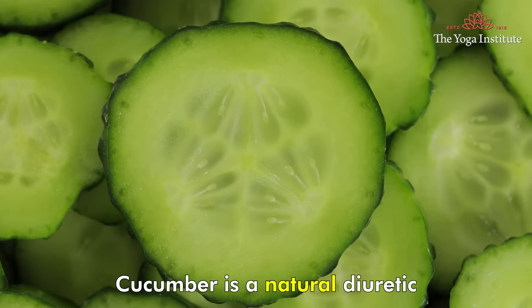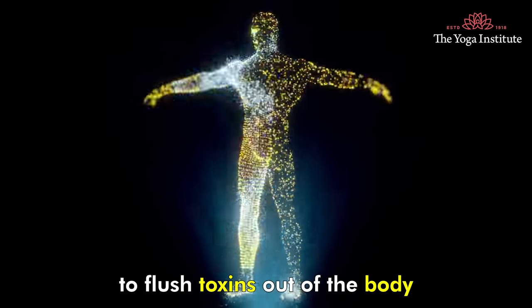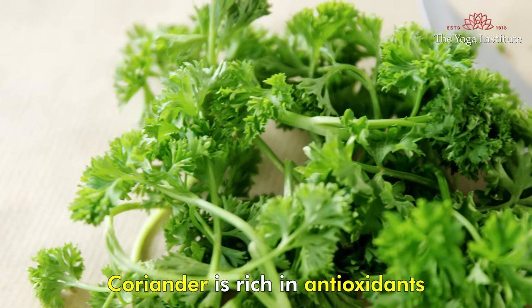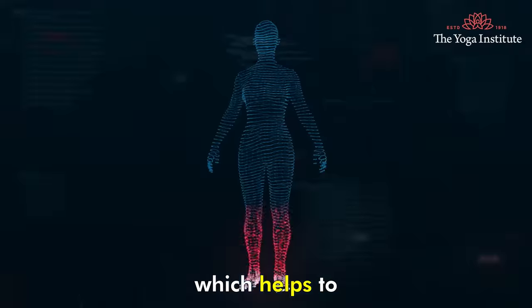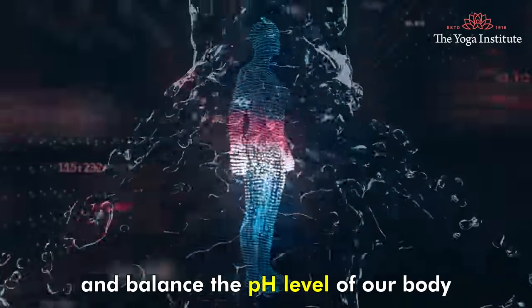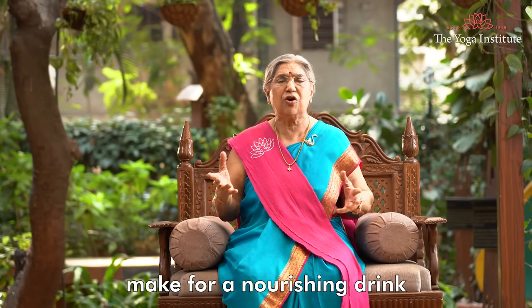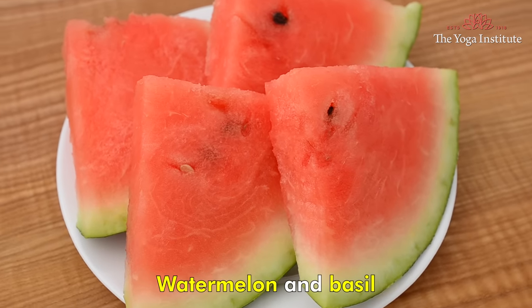Cucumber is a natural diuretic and helps to flush toxins out of the body while also providing hydration. Coriander is rich in antioxidants and minerals like potassium, calcium and magnesium, which help to improve immune function and balance the pH level of our body. Together these ingredients make for a nourishing drink that is perfect for staying hydrated.